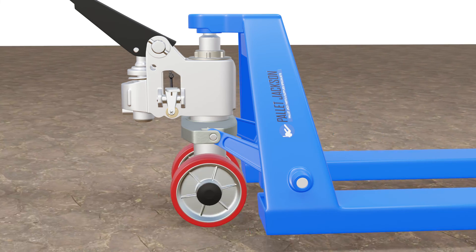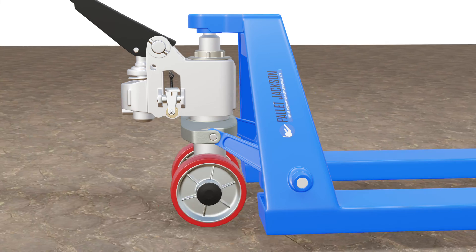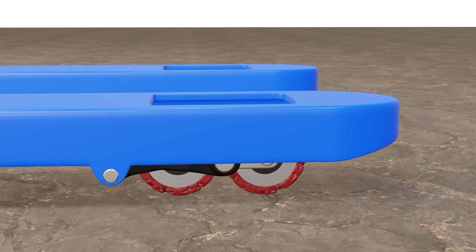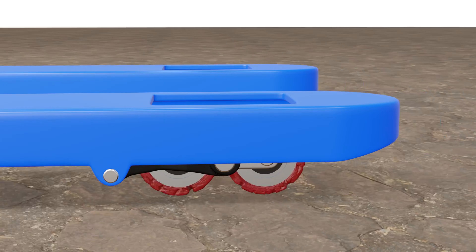Moreover, polyurethane wheels do not wear out or lose their shape easily. Keep in mind that polyurethane wheels can be more expensive than other materials as they require more complex manufacturing processes. They can also degrade over time due to exposure to sunlight or ozone.